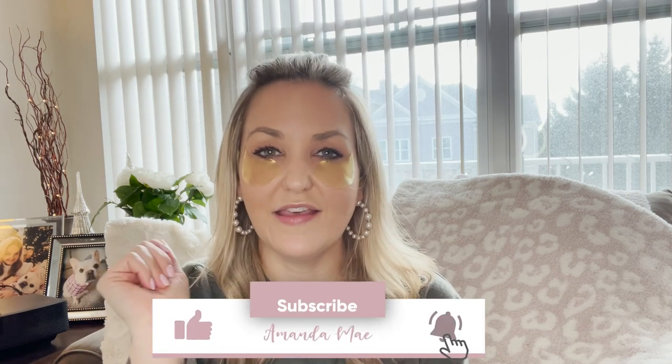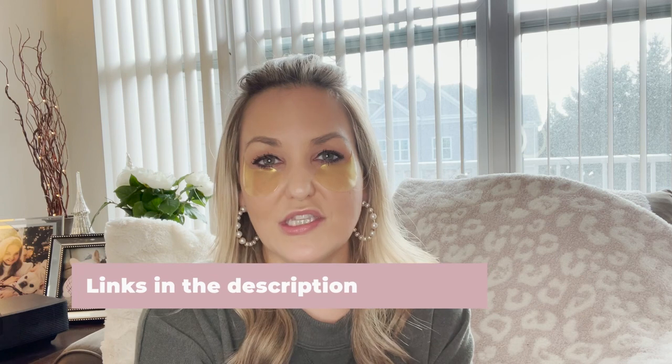Today I'm going to talk to you guys about the Peter Thomas Roth eye gel patches. But before we dive in, make sure you click subscribe and hit the bell so that will notify you when I post a new video. If you could give this video a thumbs up, that lets me know you like it. Leave me any questions or comments below and I'll be sure to answer them. I'll link everything in the description box below so you guys know where to purchase and how much everything is.